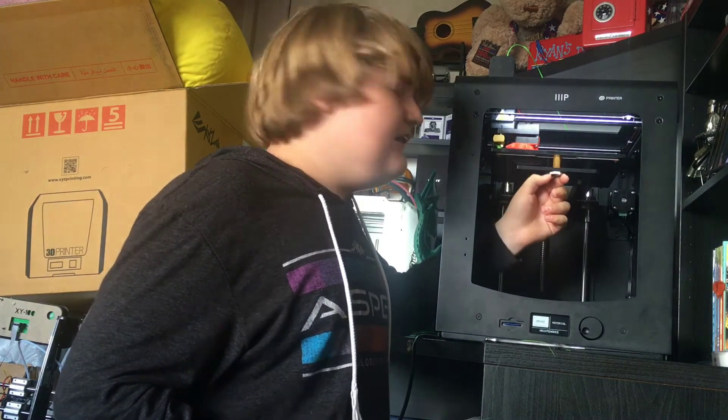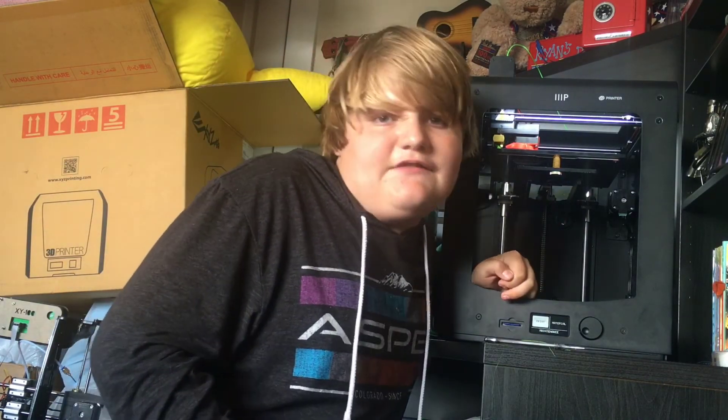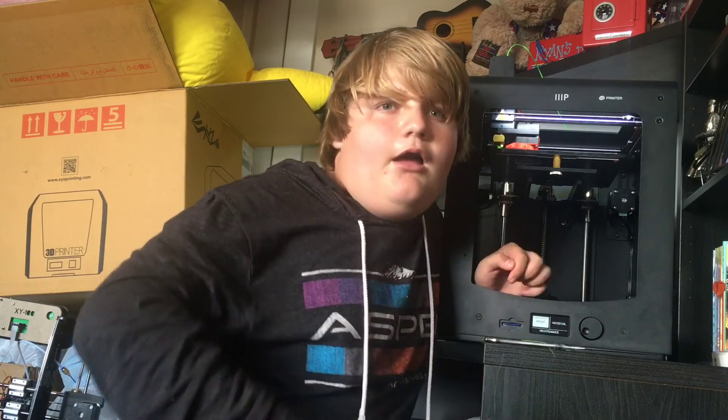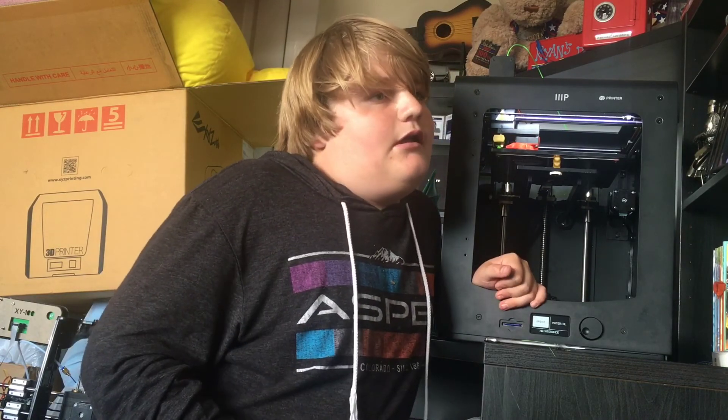I hope you guys enjoyed this video. Please like and subscribe — if I can get five likes on this video I will have another review up pretty soon of the da Vinci Jr. Pro. If you're excited for that review, please hit the like button. See you all later — you're a bunch of bloody legends, bye bye!